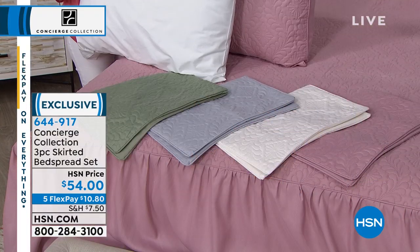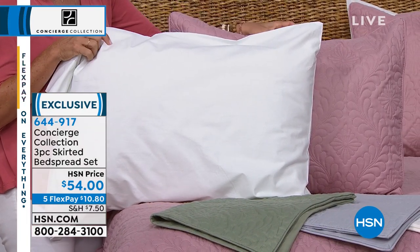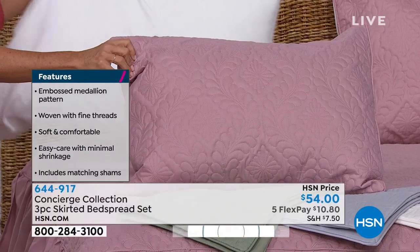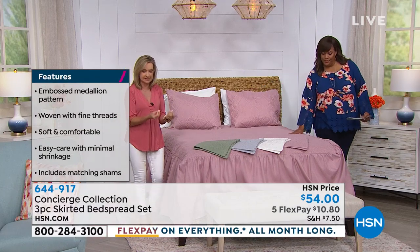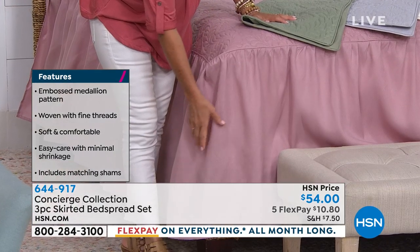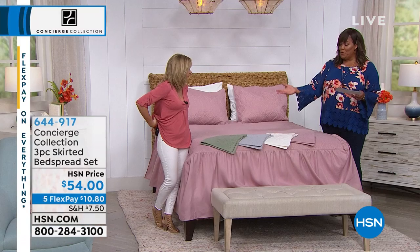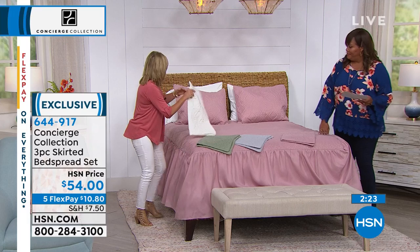Put it all together. A lot of times you go into a store and they want you to spend $100 to $200 for a bed in a bag, and number one, it's heavy, so you can't use it year-round. This is perfect for right now, spring and summer, but even going into the fall depending on where you live. You could layer with this as well. It's that light layer on top with all the embossing, piped all the way around — it looks like a custom look for your bed. The skirting comes down, and it's available in any size. Even your discounters don't do that. The bed skirt is built into this. They want you to buy the sham separately, buy the bed skirt separately — but not here.